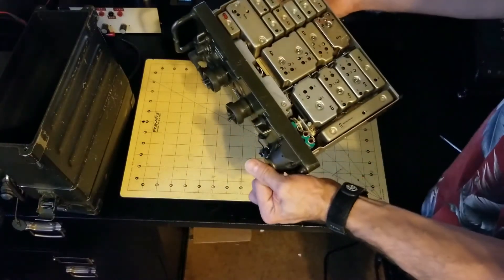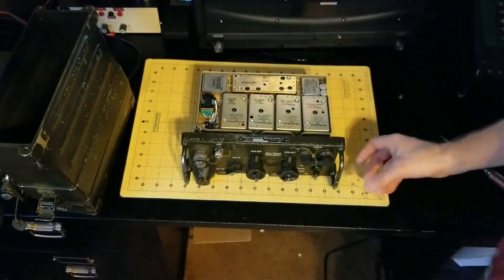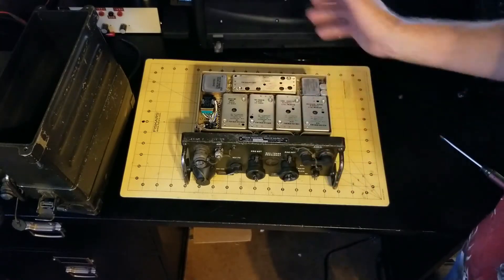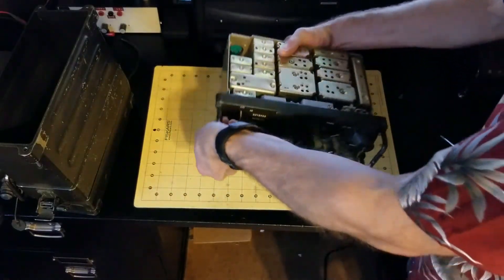So now what you're looking at are the modules — the power supply, transmit, receive, audio, and squelch, among other parts of the system. You can access the modules from the outside on both sides.